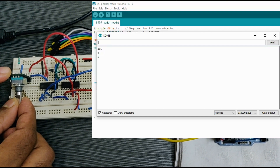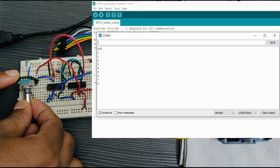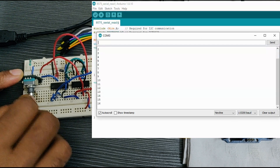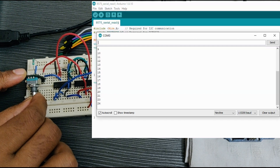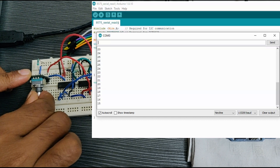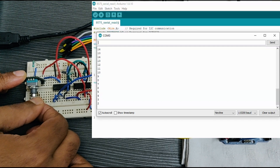I am rotating it in the counterclockwise direction — the counter value is increasing over 20 steps, which completes one rotation. Now let's turn it in the clockwise direction — the value is decrementing and reaches 0 at the start position.